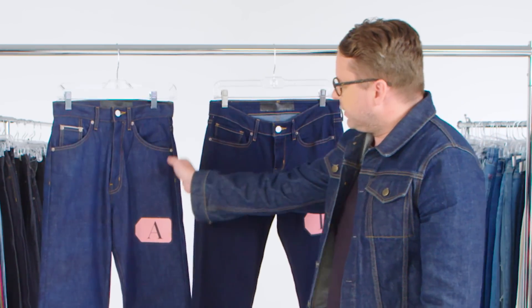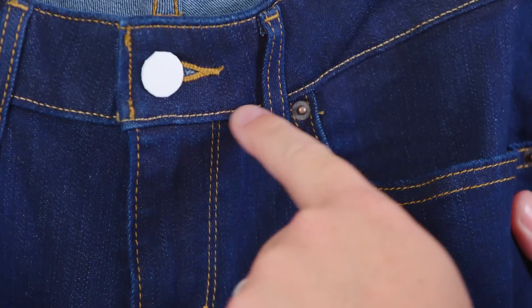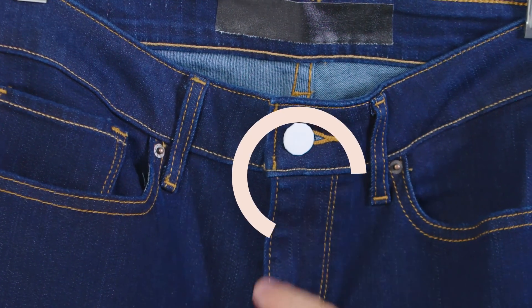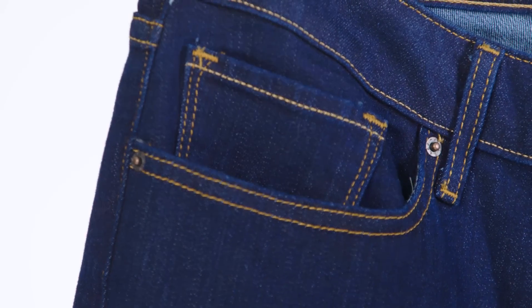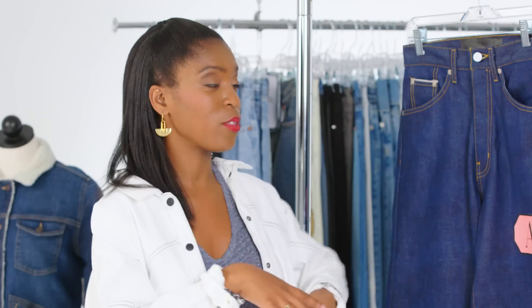Looking at these two jeans, this one is actually raw, meaning it's never hit water — it's never been washed, and it will shrink once you do. This one has been washed — rinsed only, so it still stays nice and dark. If you look around the seams, you'll see a little high-low where the indigo is actually chipped off. That's a representation that it's been washed and dried. For a pair of raw denim jeans, I know there's the wives' tale that you can't really wash it, you have to throw it in the freezer. Denim expert — what are the truths behind raw denim?